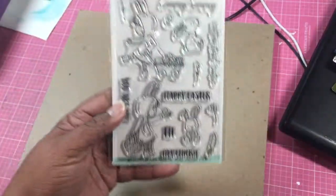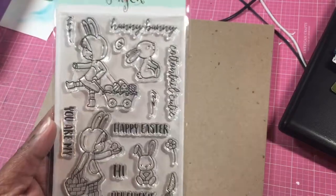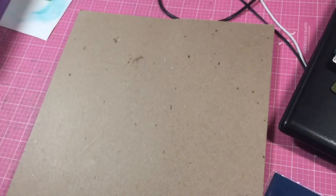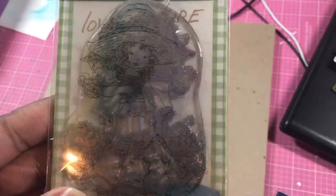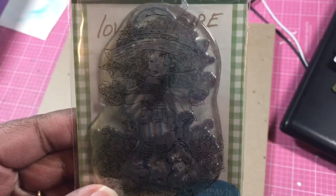I just got this Neat and Tangled set a couple days ago, so I would like to use this on some cards and of course there's a die to go with it. Then I was searching through my stash and I have this stamp — it's very cute and into the season, so I want to use this one.